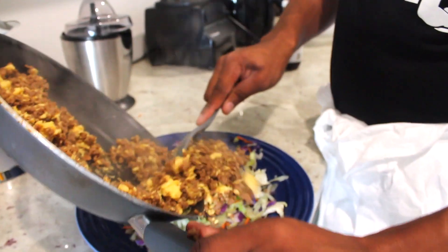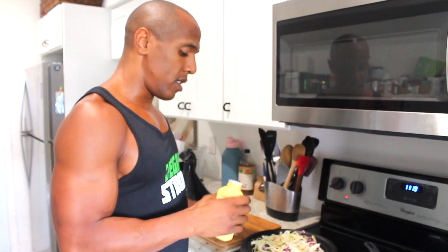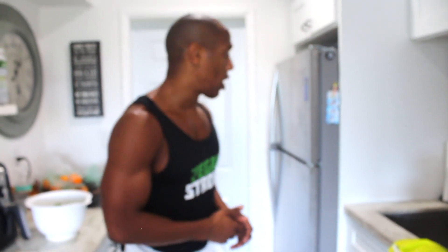Welcome back everyone to another Fast Meal Prep Hack. In today's episode I'm going to create a fast and easy vegan egg roll bowl. So let's go ahead and start.